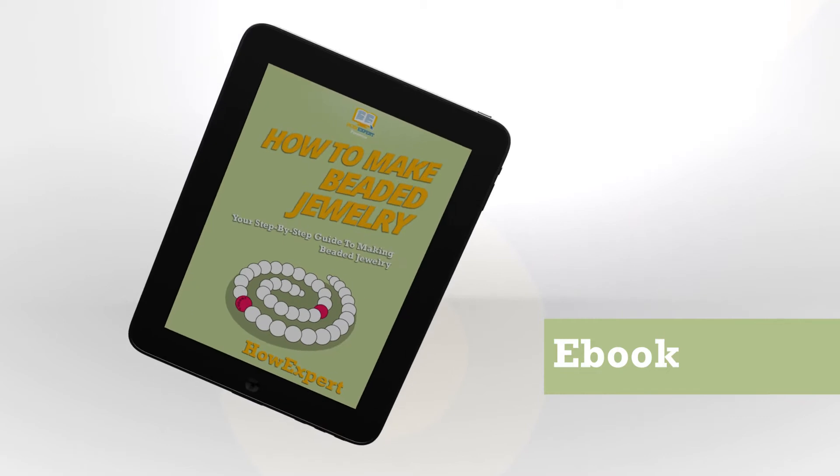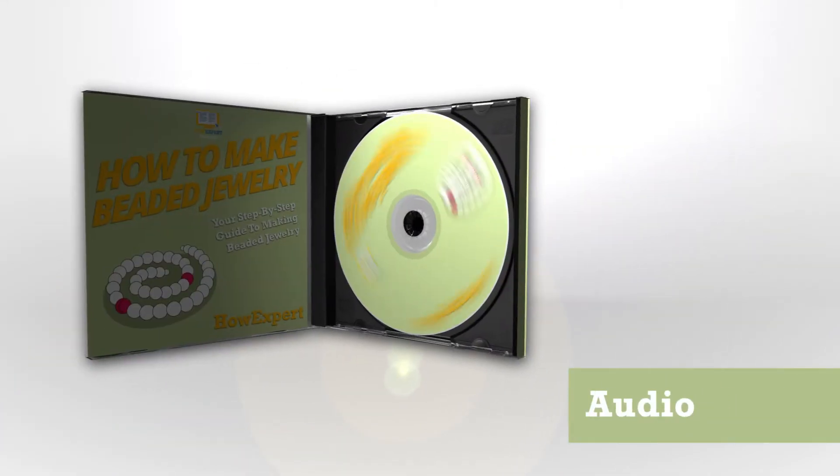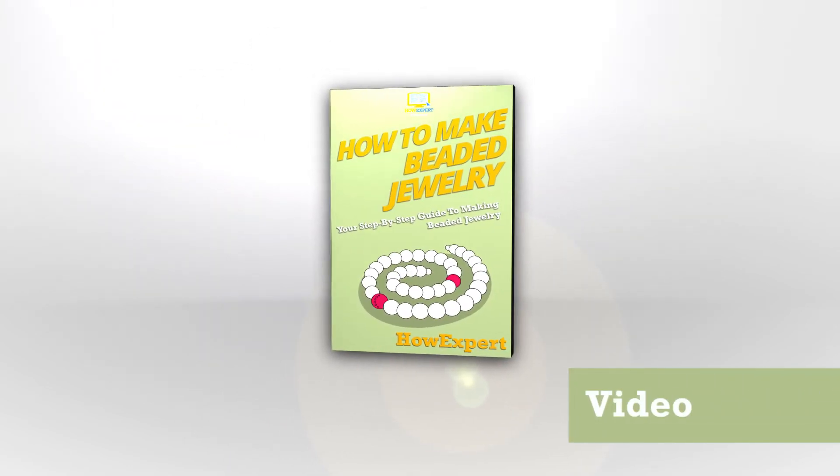Learn how to make beaded earrings, beaded bracelets and bangles, beaded necklaces, and beaded rings. Get useful tips to help you get into the beading groove, learn how to organize your beads and supplies. Click buy now to get it now.